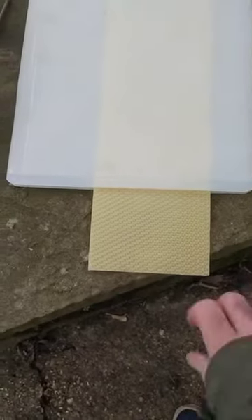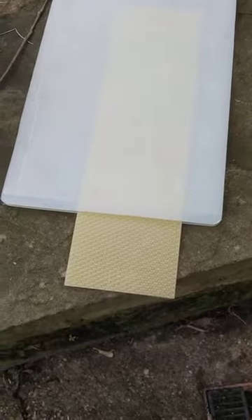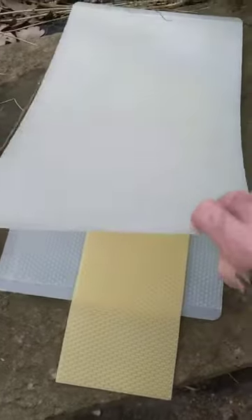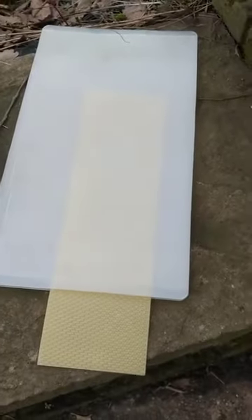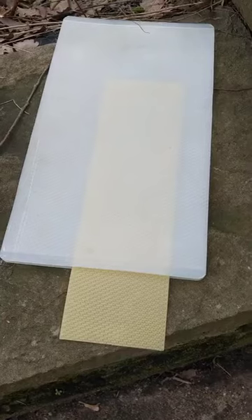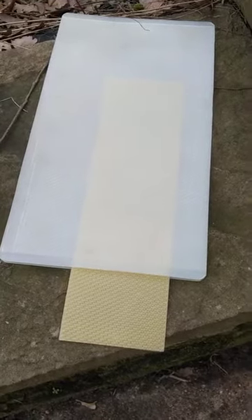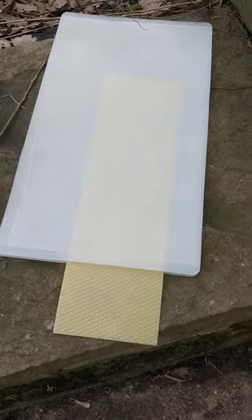The beeswax foundation on the inside of these moulds is pressed onto the wax, which is heated to about 70 or 80 degrees Fahrenheit. It's placed carefully between the two sheets and the whole sandwich is run through a pair of rollers — a mangle, a press — like a printing press running paper through in the old days.